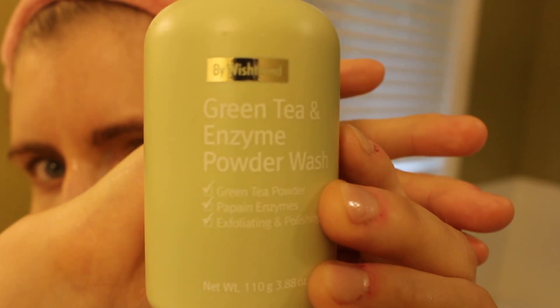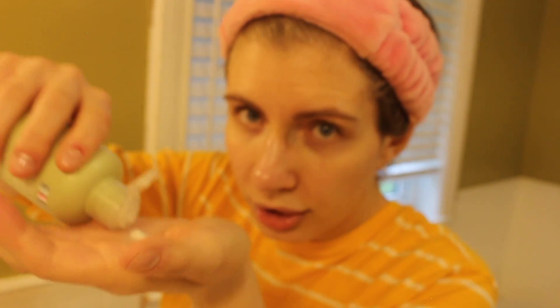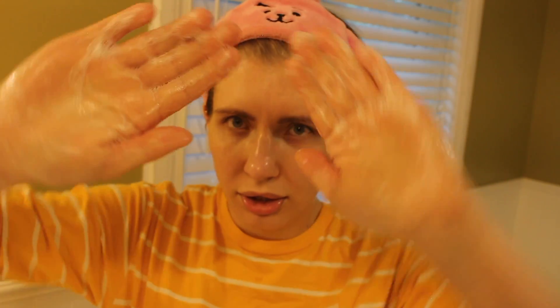Next is the green tea enzyme powder by Wishtrend. It has green tea powder, enzymes for exfoliating and polishing. The level of exfoliation depends on how much water you mix it with — it comes out in powder form. If you want it more exfoliating, put less water; I want a medium right now because my skin isn't that bad. If you have little bumps or acne on your face, this gets rid of them in days — it's a miracle. If you want it more exfoliating, don't massage it between your hands too much. Just do the same thing and massage it across your entire face.